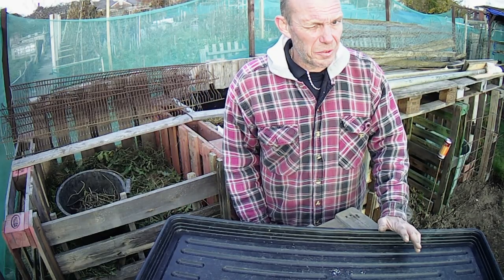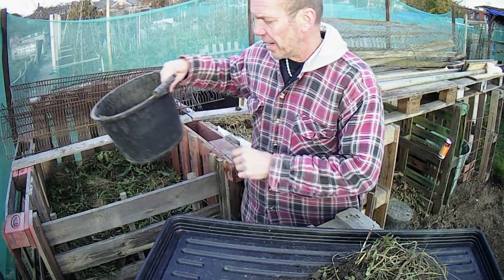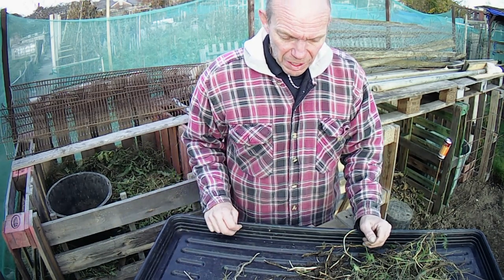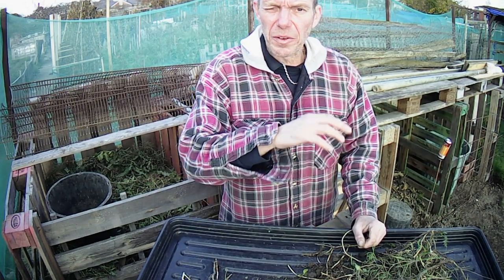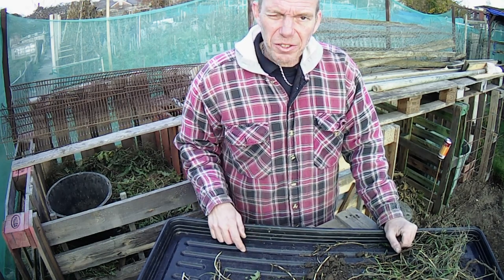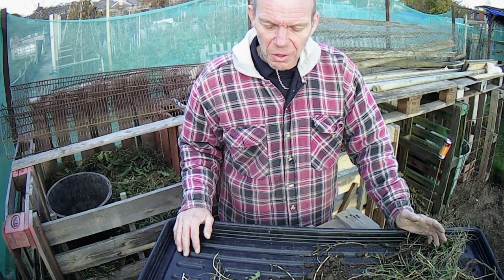Now, if you noticed earlier, I was using two buckets for the weeding — and this is the reason why. I mentioned the bindweed earlier. Roots from bindweed you can't put in the compost — they'll just regrow. So all I do is use a separate bucket for the bindweed. These are just the roots left now; all the top growth I ripped off and burned yesterday. There are a few other little roots and bits in there, but primarily bindweed. It travels underneath the ground and then just pops up here, there and everywhere. I'm going to leave these out for a few days to dry off and then just burn them — it's the only way to get rid of them.